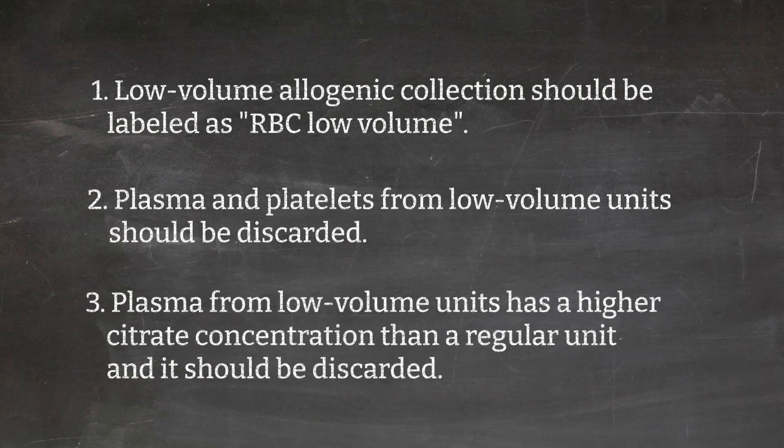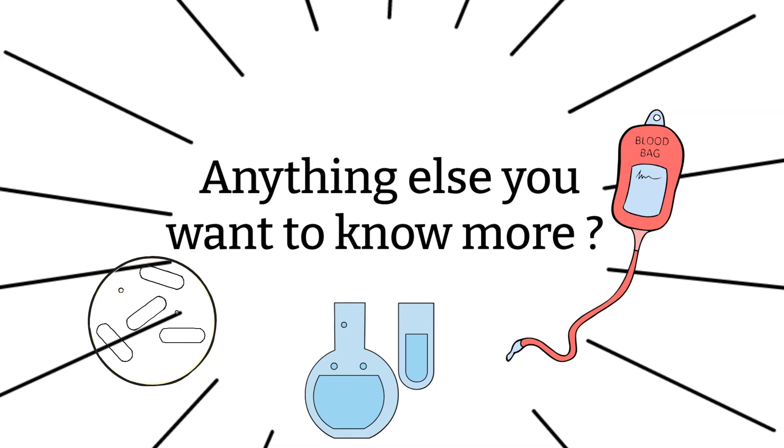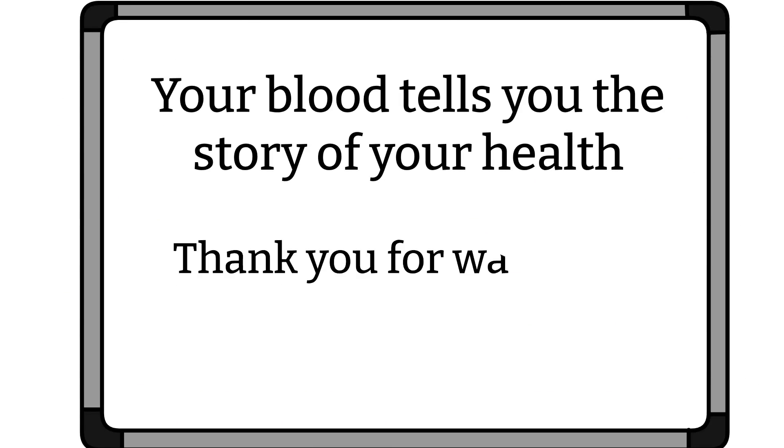That's all I have for today. Give me a star for each question you got right and a smiley face for being here and doing your best — you deserve it. Did I miss anything? If you have any questions, please let me know; I'm happy to answer them, and if I don't know, I'll try my best to find out. Keep in mind the information here reflects general practice at the moment — as time changes, certain practices may change and different institutions may have different policies. If you like my video and think it's helpful, please share it with your friends. As always, remember: your blood tells you the story of your health. Thanks for watching!